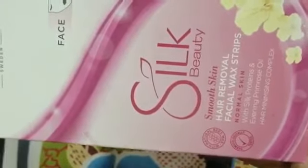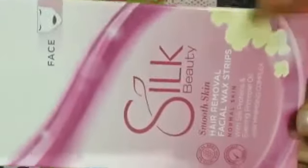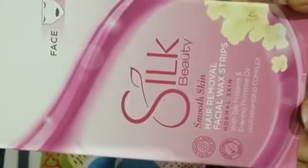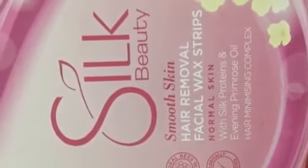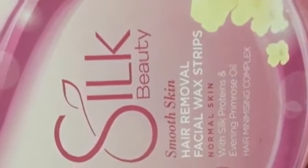Silk Beauty Smooth Skin Hair Removal Facial Wax Strips for normal skin — it means it is not for allergic persons. For females only; males can't use it on their face. It contains silk protein and evening primrose oil, and it has a Hair Minimizing Complex.